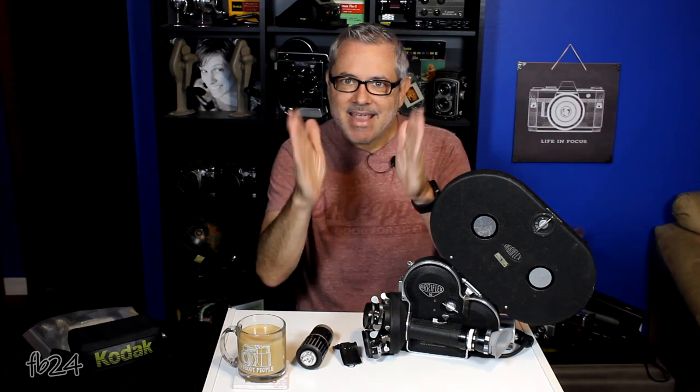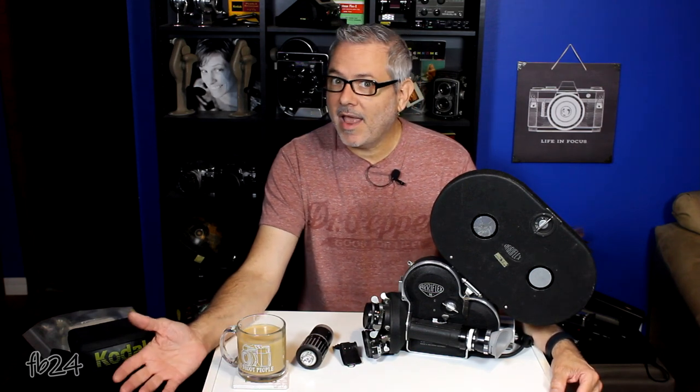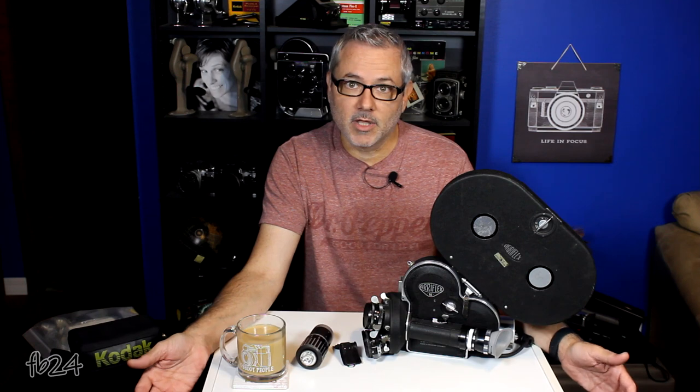Before we get started, I just want to say thank you to everybody that has subscribed so far. I'm overwhelmed, overjoyed, and all the things that make you tingly when people actually care about what you have to say — or at least pretend to care. So thank you to everybody that has subscribed, liked, and commented on my videos. It means a lot to me and to this channel. Continue to do so. I promise I'll keep making videos as long as you keep watching.